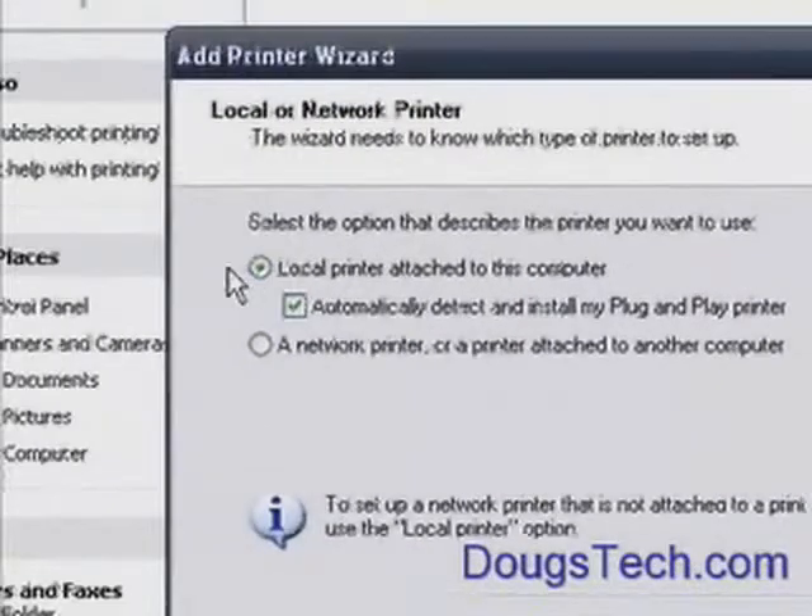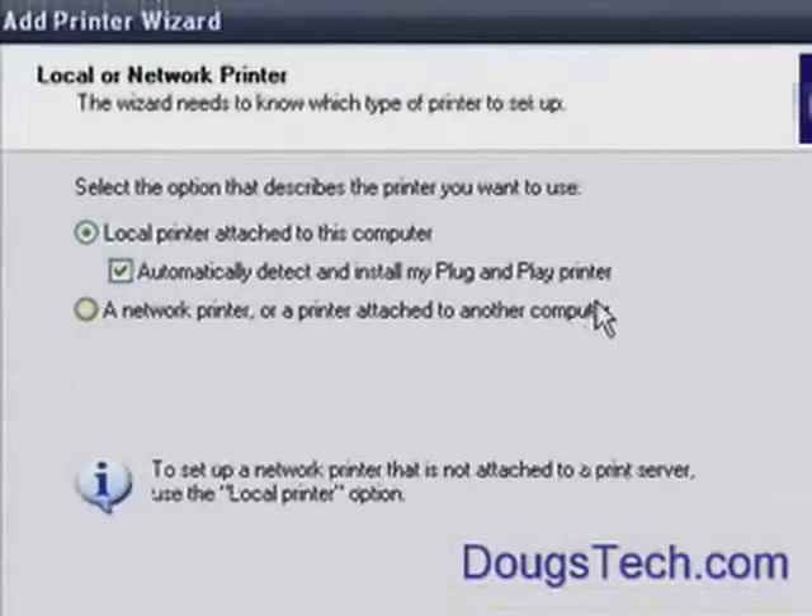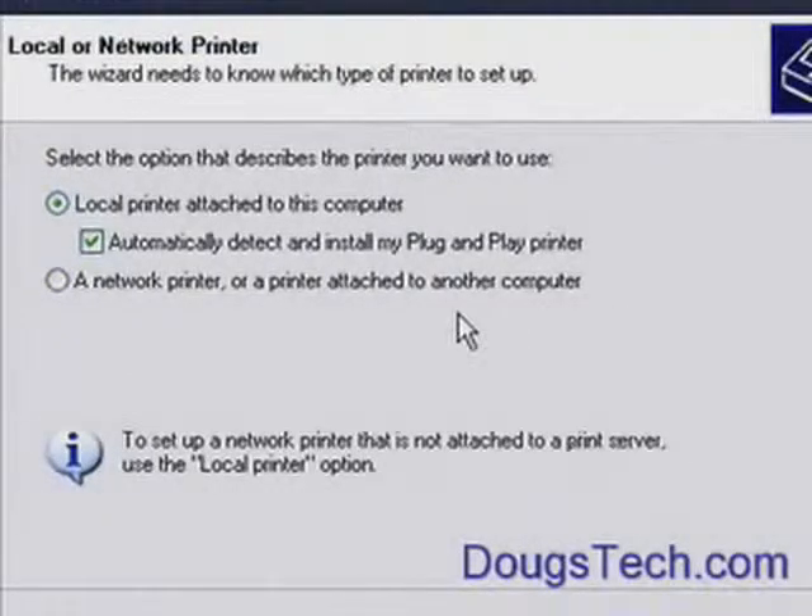Instead of choosing Local Printer attached to this computer, you probably want to choose a Network Printer — wrong. You want to choose Local Printer attached to this computer. Why? Because when you say Network Printer, they're actually thinking of a shared printer — like another computer on your network that has a printer attached via USB port, and it's got Windows Share services.